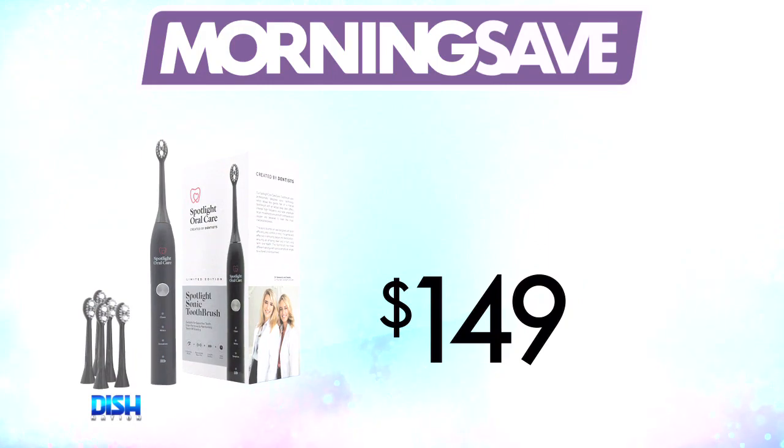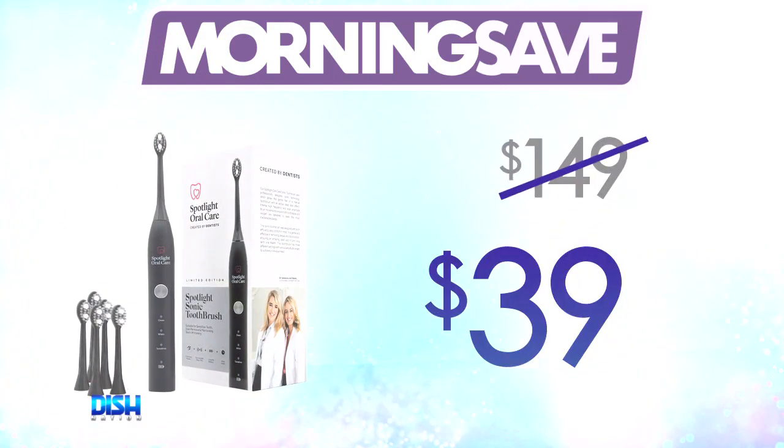All right, HK, how much is it? All right, Brad, listen. Usually, this toothbrush has been seen as high as $149, but for our Dish Nation viewers, it's only $39.